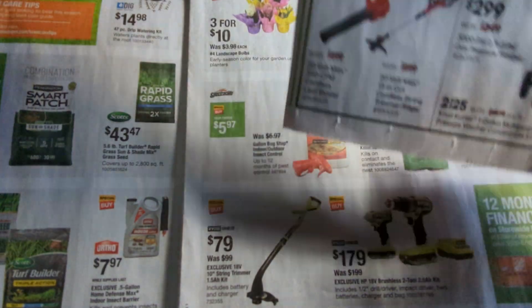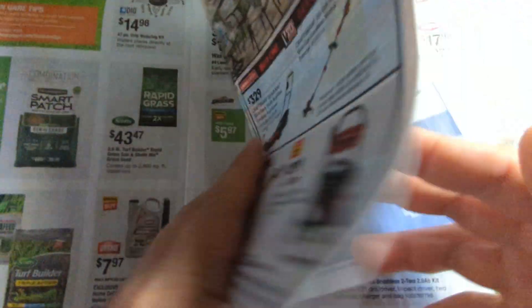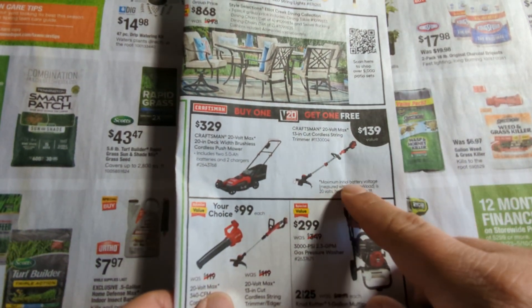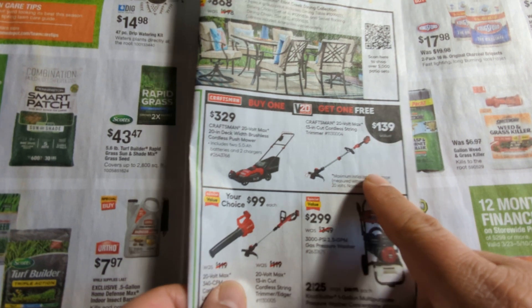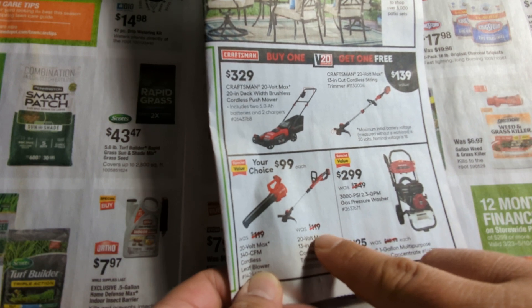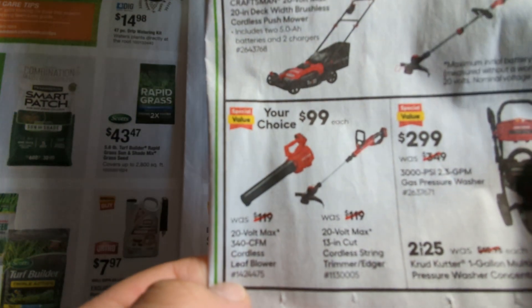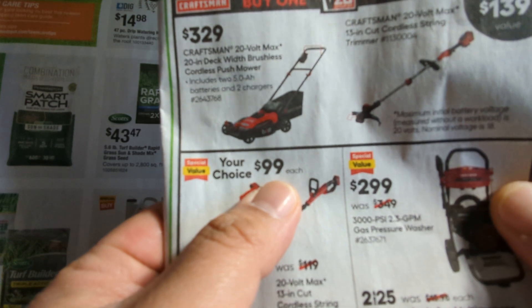And this one here caught my eyes — this one at Lowe's. So for just the regular trimmer it's $139. But this is probably — I don't know why it's cheaper — the original price is $119, now it's $99. And when you buy this product here, you get two items for only $99.